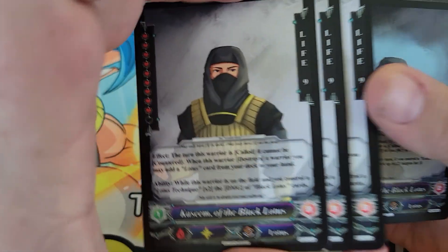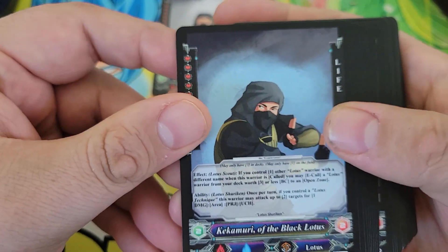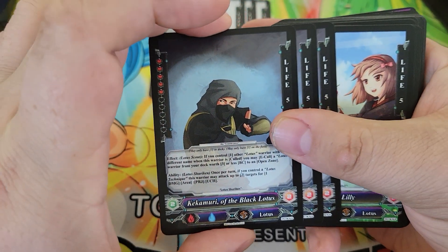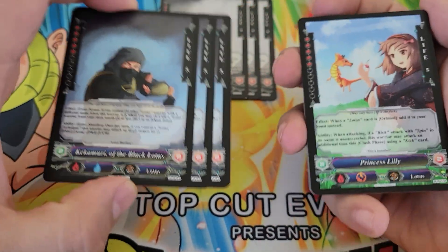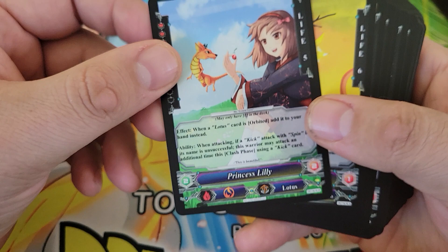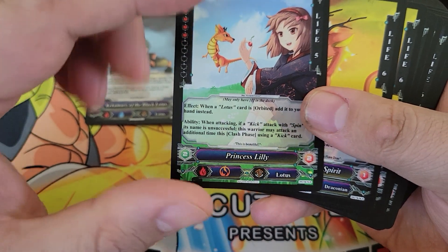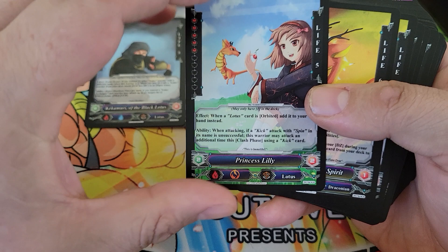It looks like we get three copies of Kasim — you're allowed up to four copies of a card in the deck, but this one you're only allowed three of. We also get Keke Murray of the Black Lotus, also limited to three copies. Kasim is the leader of the Black Lotus tribe, and Keke Murray along with Lily are two of his underling trainees. Princess Lily here you're allowed to have one of — this is her as her younger self, and I imagine we'll find her older self within the deck as well.